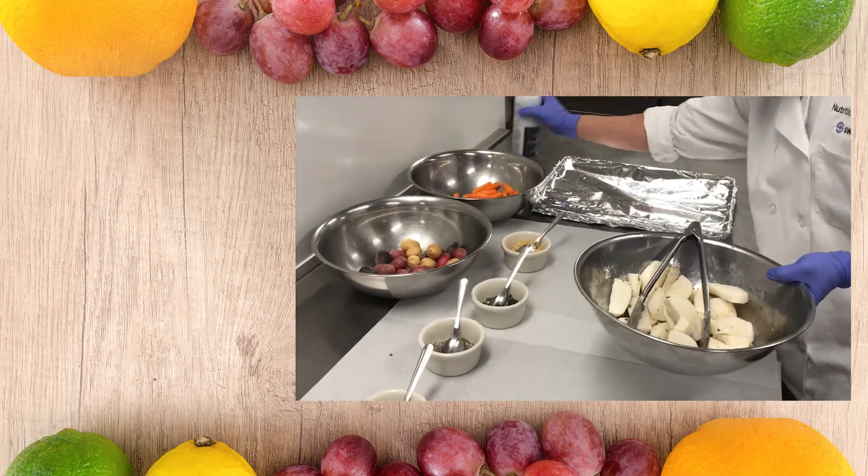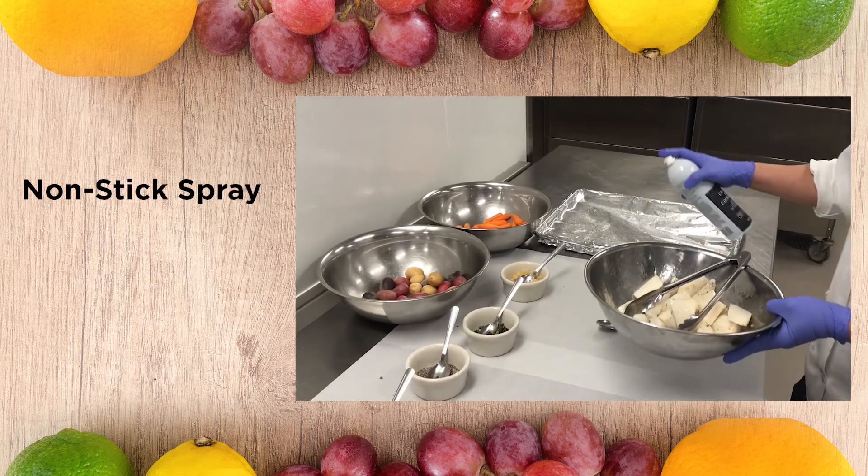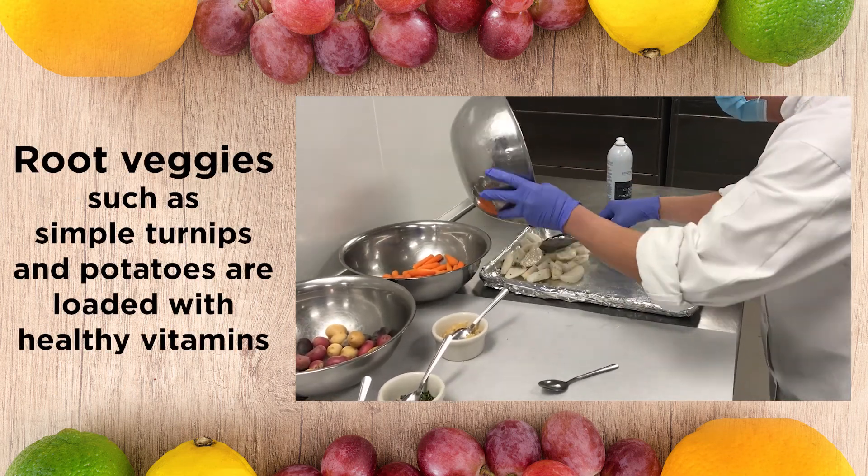And over here we've got some cinnamon mixture spray. Put a little over here.